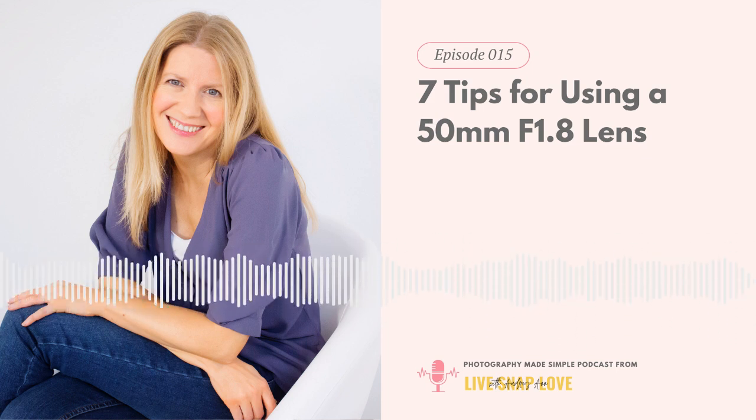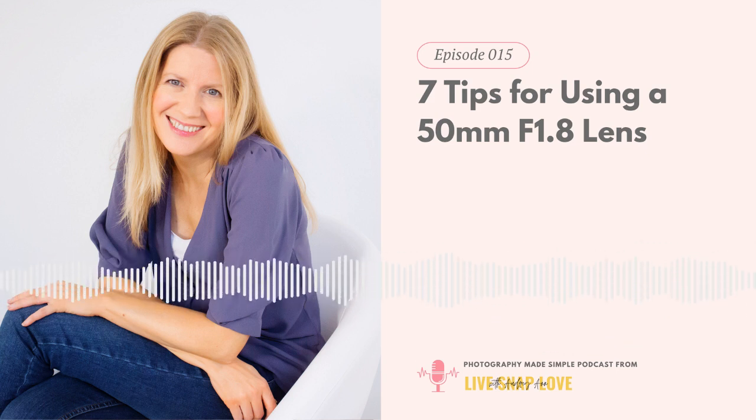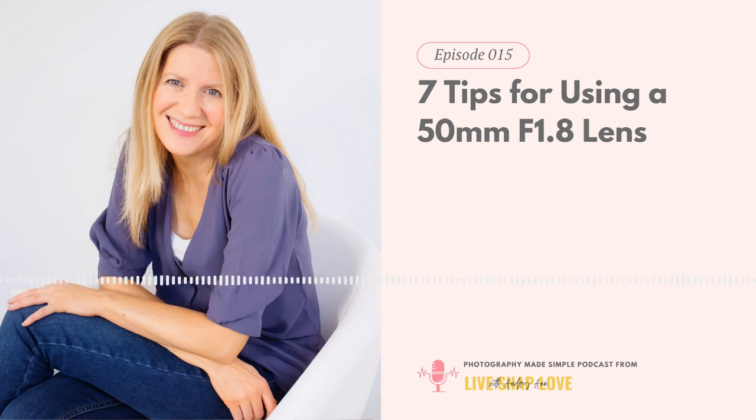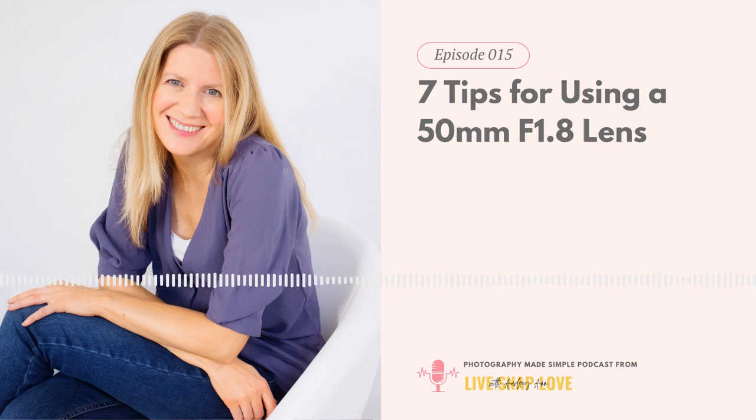But I'm not one to give up easily, especially when that thing costs $125. So I took a little more time to figure it out, and I'm so glad I did, because it really truly is an amazing lens for the price. You do just have to know how to get the best out of it.